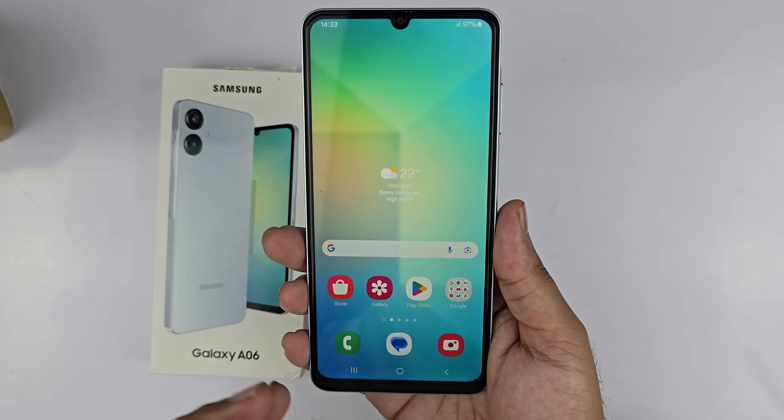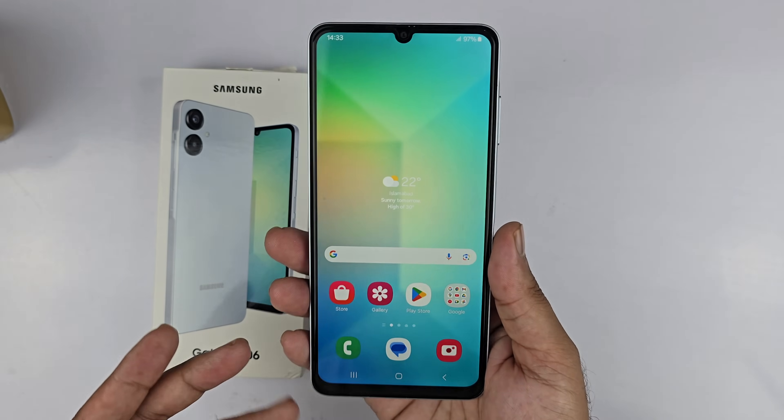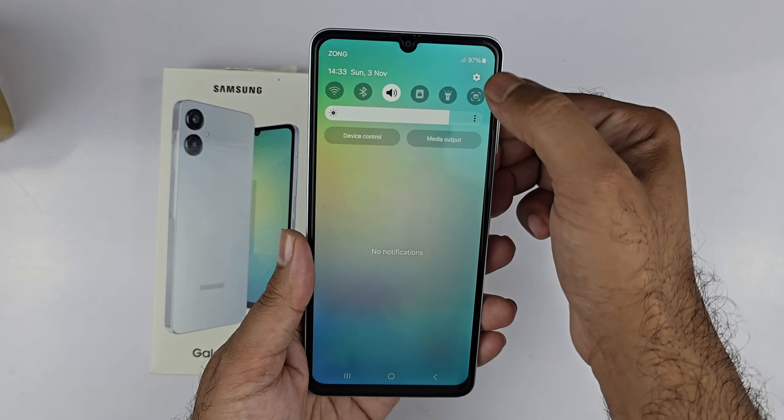Hey, what's up guys. In this video I will be showing you how we can add the fingerprint sensor to the Samsung Galaxy A06. So let's begin the video.